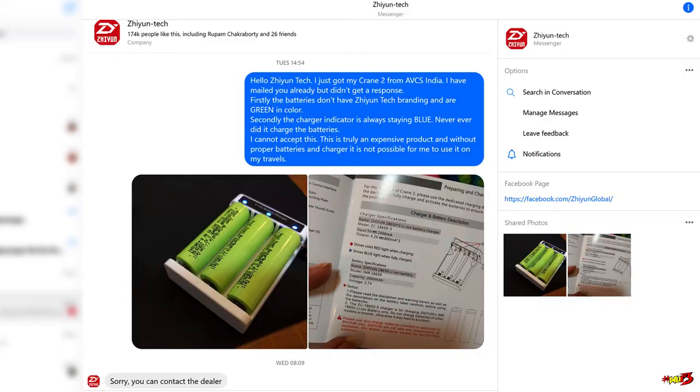The only solution that AVCS India could give me is to ship the batteries back to them via courier and they'll look into it. But as you guys know, no courier service takes responsibility for shipping batteries, and as soon as these batteries run out of charge I'm completely helpless. I texted Junetech on their official Facebook page and they replied that they're sorry, there is nothing they can do, and that I have to contact the distributor.